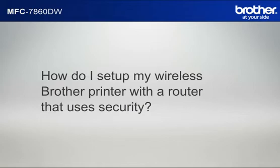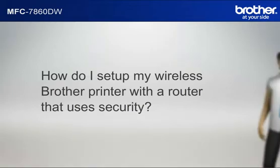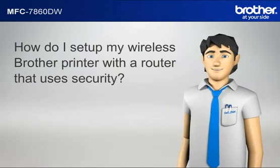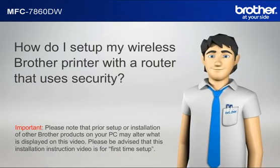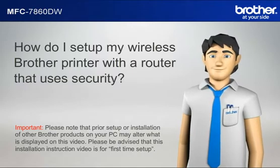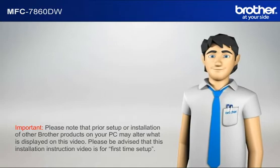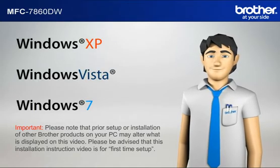How do I set up my wireless Brother printer with a router that uses security? Please note that prior setup or installation of other Brother products on your PC may alter what is displayed on this video. Please be advised that this installation instruction video is for first time setup. Before starting, you need to know your operating system.